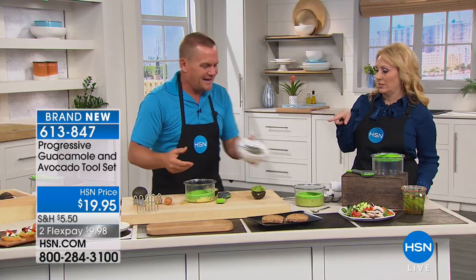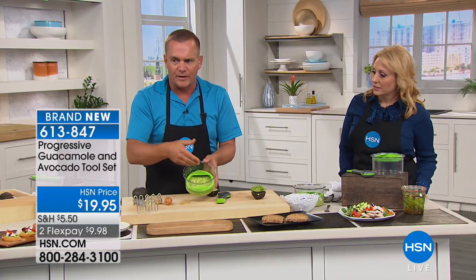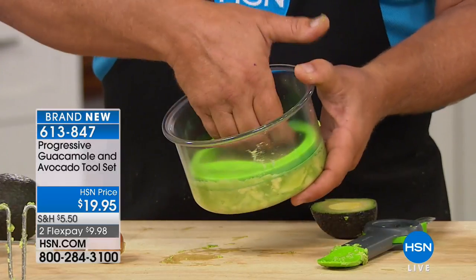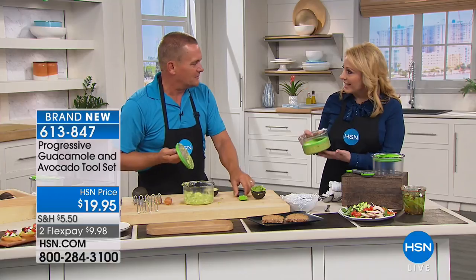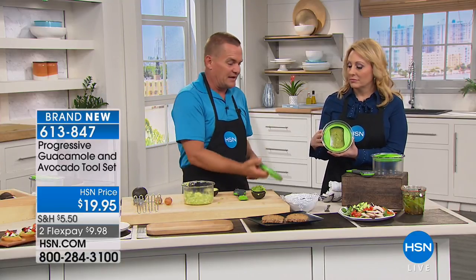Your guac will last. All you do is reach inside — Progressive has designed this great. With your fingers, it fits on either side like this. All you do is reach inside, pull up, and everything comes right out. You've got fresh avocados ready to go. Three days that's been in the fridge — look at that. Avocados are expensive.